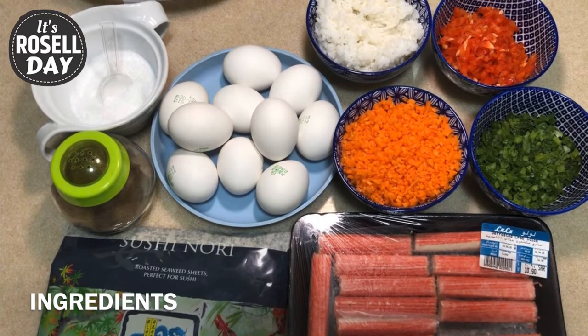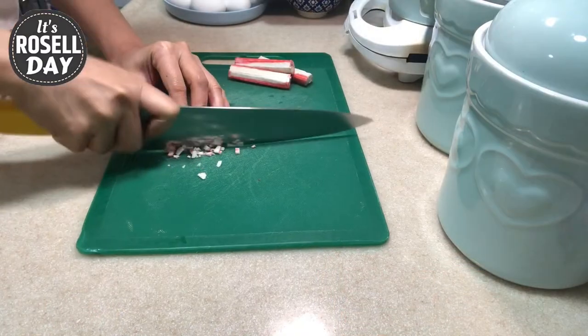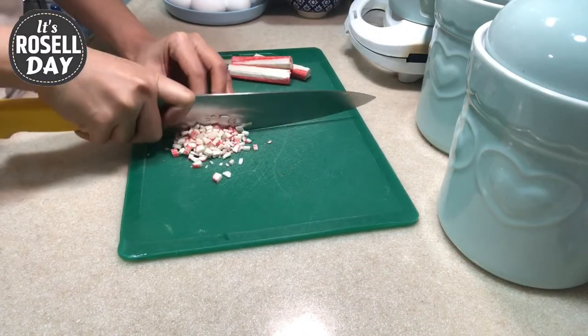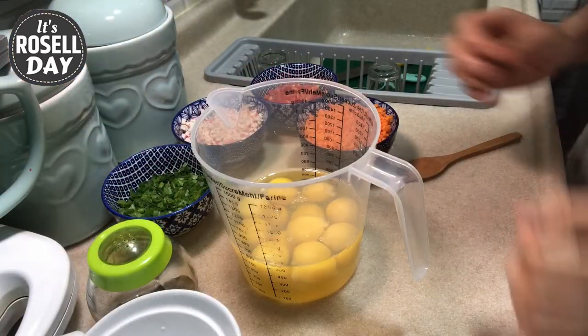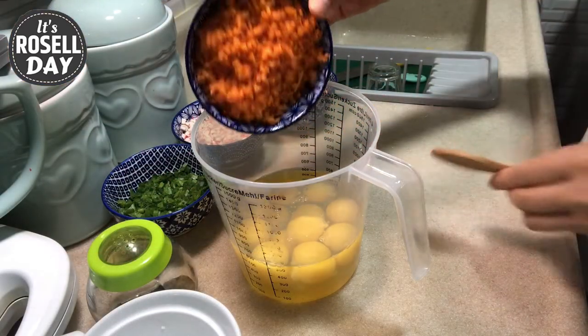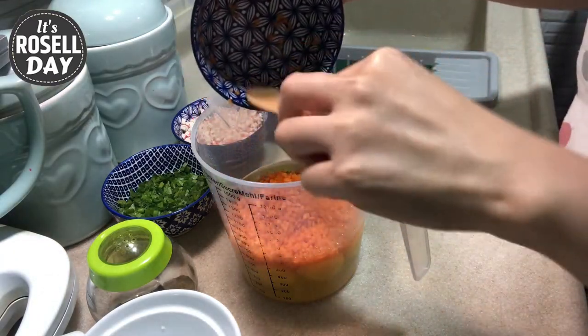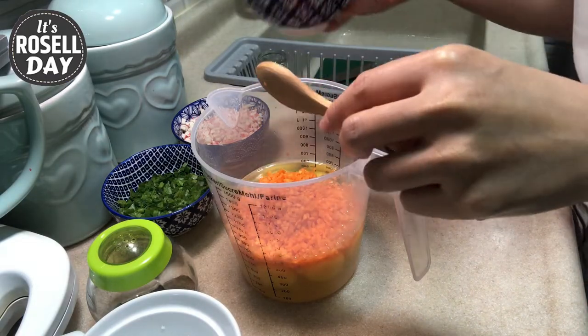These are the ingredients I'm using: imitation crab meat, just chop it into small pieces. Now let's combine all the ingredients — I have here 10 eggs, chopped carrots, one whole red bell pepper, half cup of crab meat, one stack of chopped green onions, and salt and pepper.